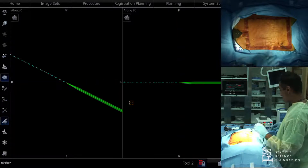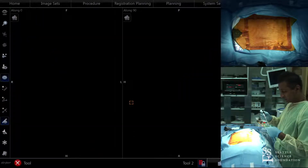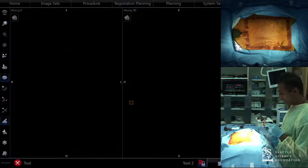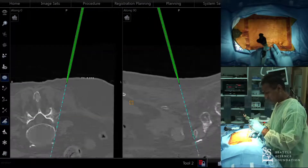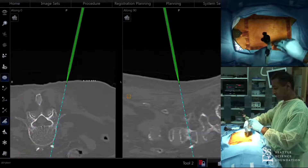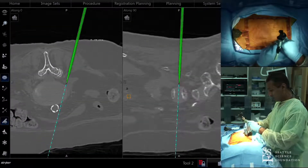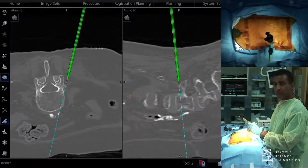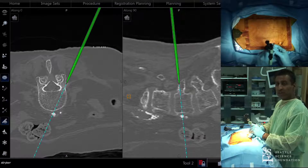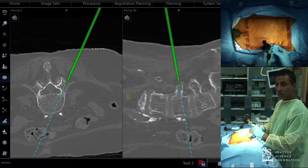For the starting point on the posterior elements, I aim toward the junction of the SAP and the transverse process. I tell fellows and residents to visualize this just like doing an open screw — feel the transverse process, put the Jamshidi down, feel it, and then walk it in to the junction of the transverse process and the facet joint. That gives a nice, ideal starting point.